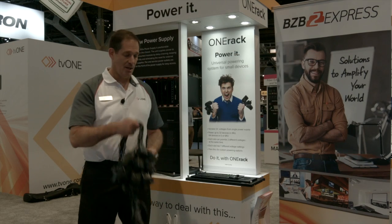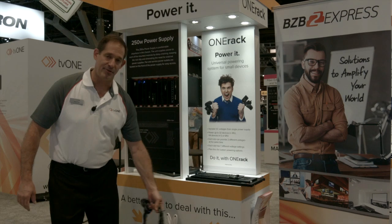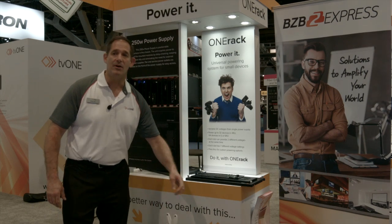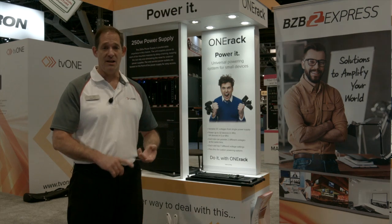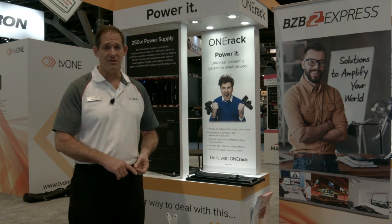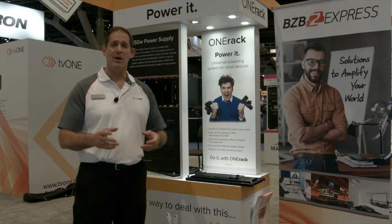These things, and everything that comes with them. We deal every day with small DC powered devices that create a mess of every rack we do — wire ties, velcro, power strips, everything that makes a mess of the back of the rack. We have a solution.